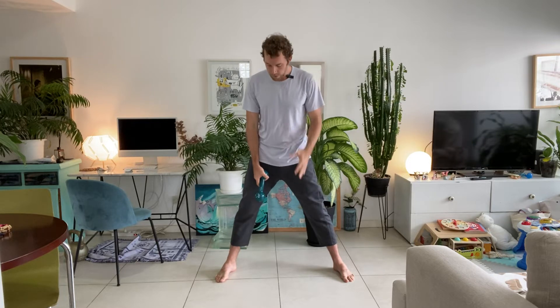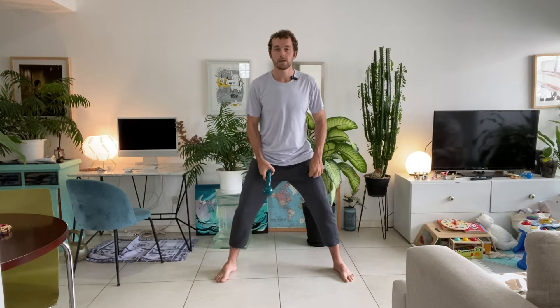Now we're going to do a squat. Take a slightly wider stance than usual, toes pointing out — a bit wider than shoulder width apart. Hold the object in one hand with your other hand out to the side. Squat down and tap the floor with the object without losing balance, trying to stay symmetrical. We're going to do 10 reps — five on each side — switching hands each rep.